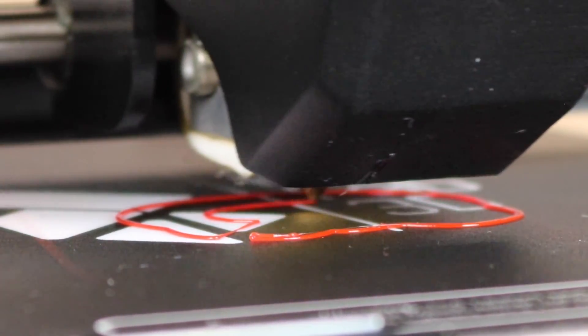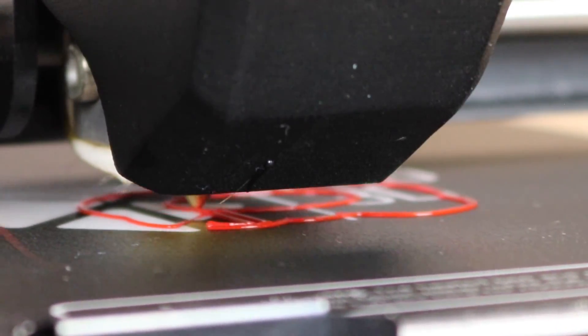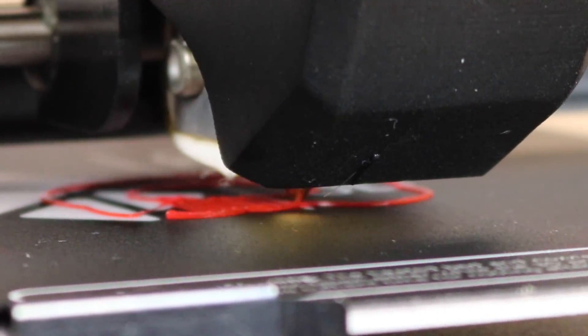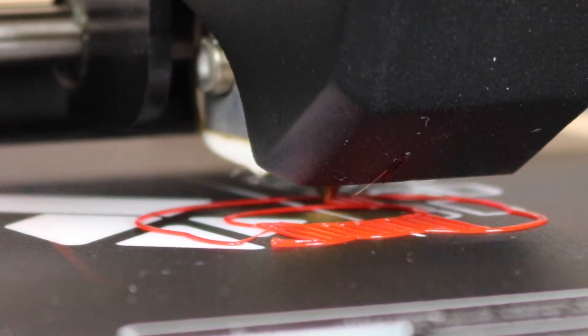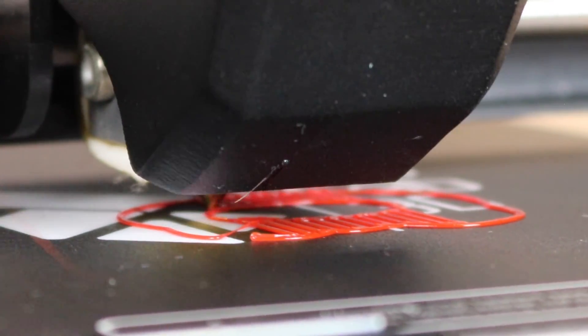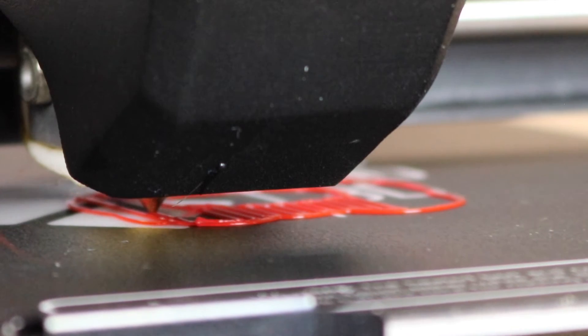Now as you can see here, the print is laying down fine. However, if you notice the filament extruder is actually quite round and we want it to be a bit more squished just to make sure it sticks properly. So we're going to stop the print and untighten the bed screws just maybe a quarter of a turn, and we'll try it again.